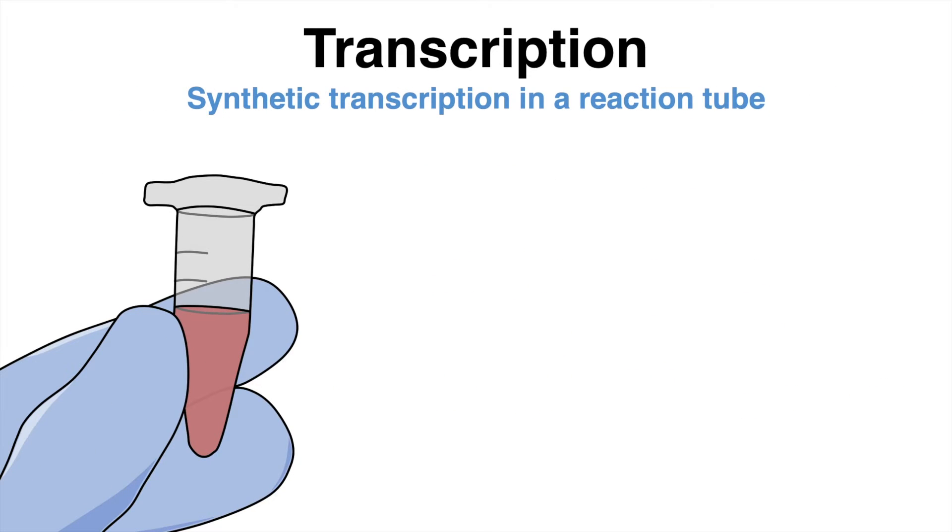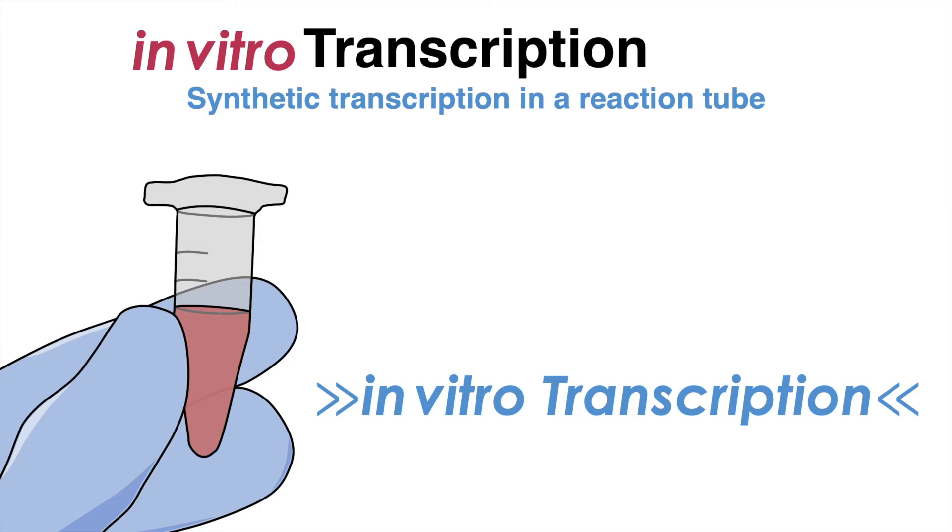This laboratory technique is referred to as in vitro transcription and is an important method for a wide variety of research and pharmaceutical procedures.